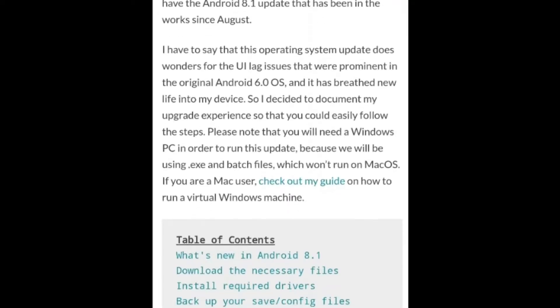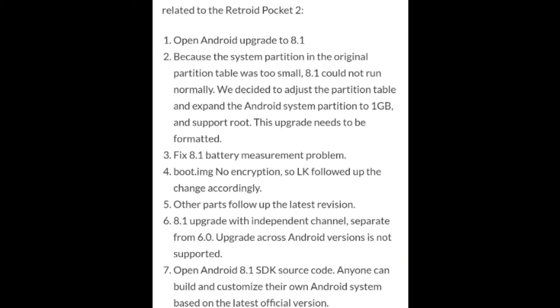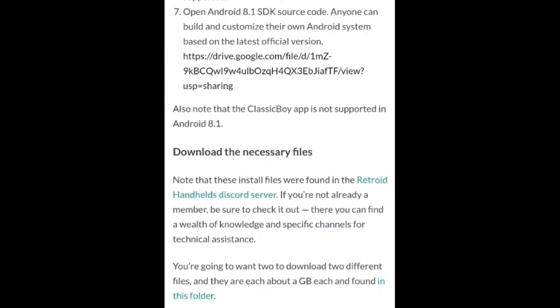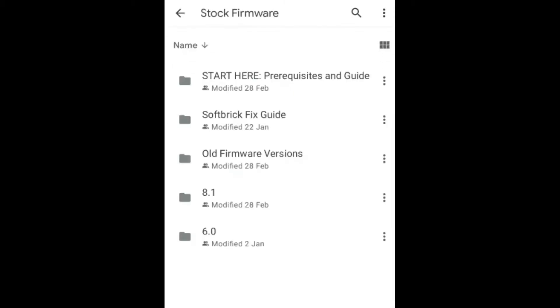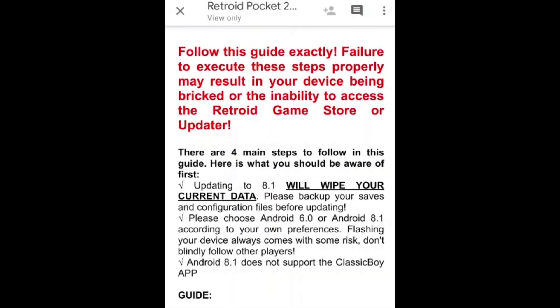I'll leave a link in the description so you can follow this guide, but I would actually recommend following the guide where you get the source code and documents to process Android 8.1. The files are in a Google Drive folder where you download the files you need. If you click on stock firmware and go into 'start here', you can download the SPF flash tool, RP2 key backup tools, and the actual guide - which I followed more than the Retro Game Corps one and highly recommend.